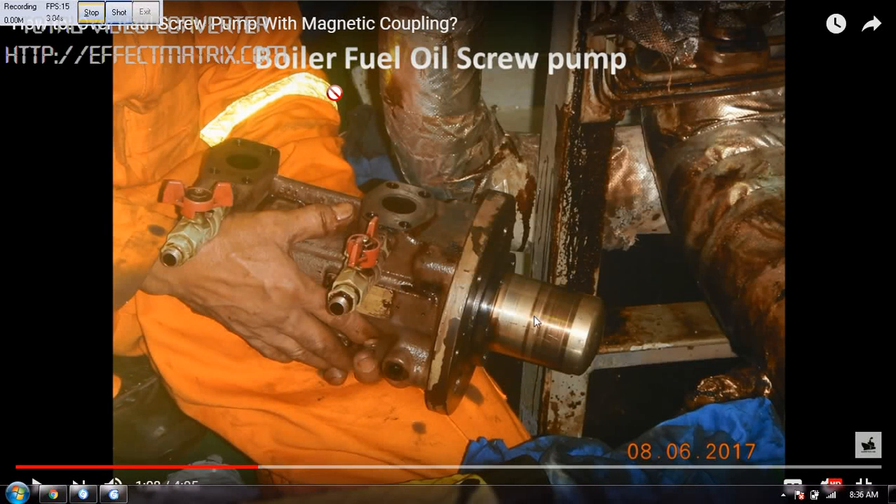Welcome to Marine Tech Hub. This is the second part of the video where I want to explain more about the magnetic coupling used in the screw pump.